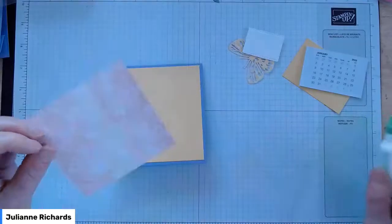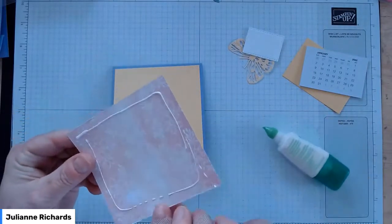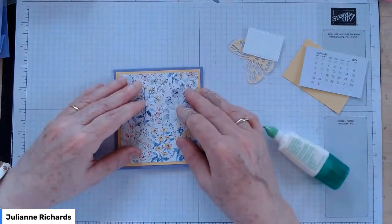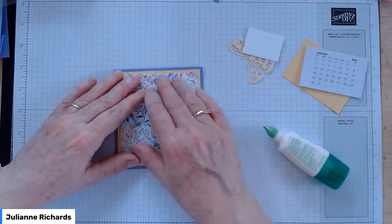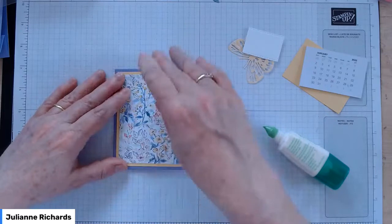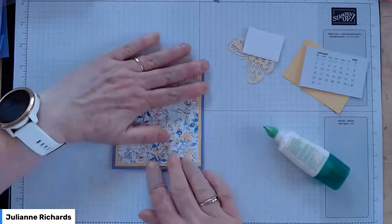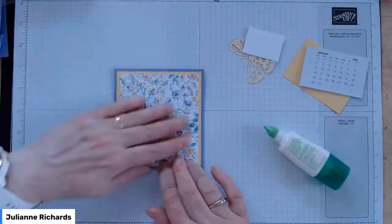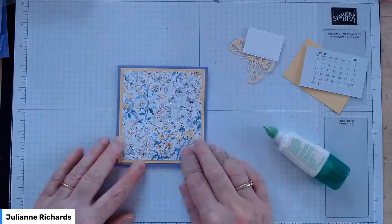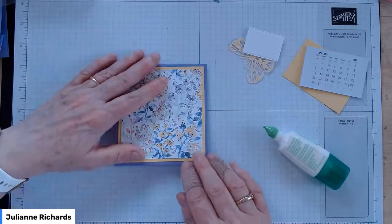Bring in our Designer Series Paper next. The Hand Penned Designer Series Paper has an orientation — it's got an up and down direction — so follow the direction of your flowers; don't have them going up the wrong way or sitting on their heads. Be careful you've got the orientation right because it's longer than it is wide.